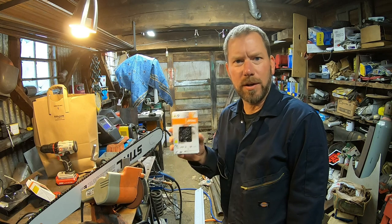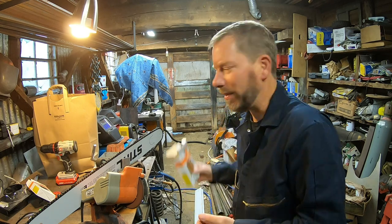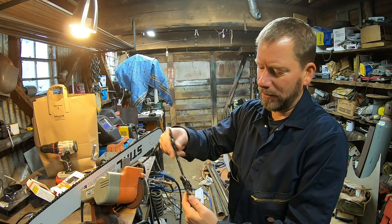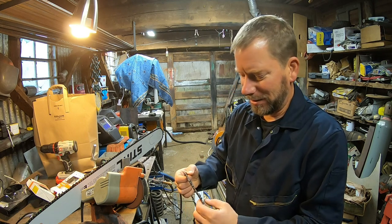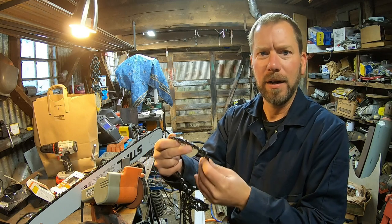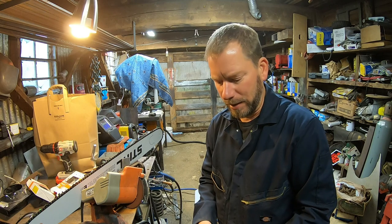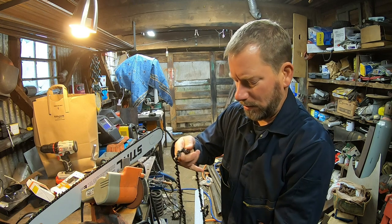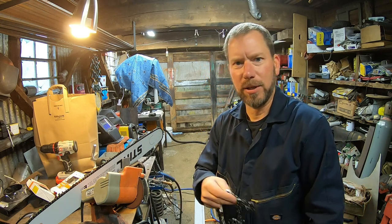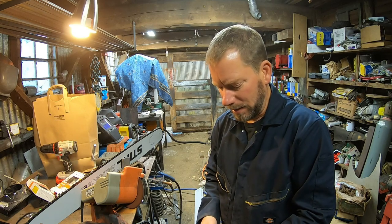We're starting with a standard crosscut chain from my local saw shop — thanks to Kaiser Power Equipment. This is a skip tooth chain, so instead of a tooth on every link there's a skip portion. I've got a Stihl 362, a medium-powered pro saw, and a skip tooth chain lets the RPMs stay up without bogging down. We're going to grind it from a 30-degree to a 10-degree angle and remove every other pair of teeth to turn it into a ripping chain.